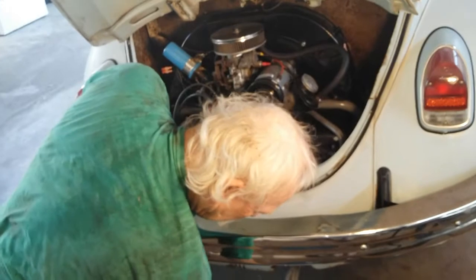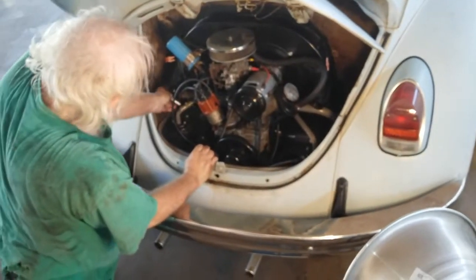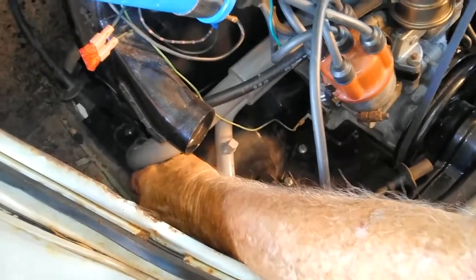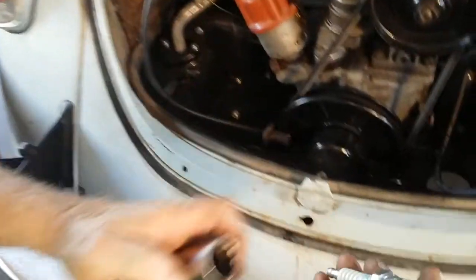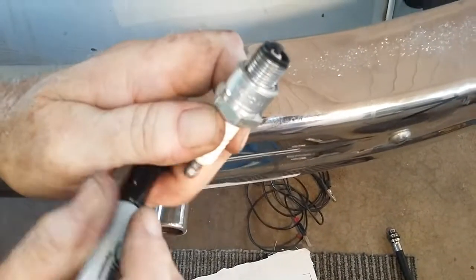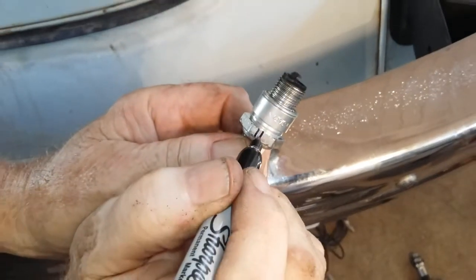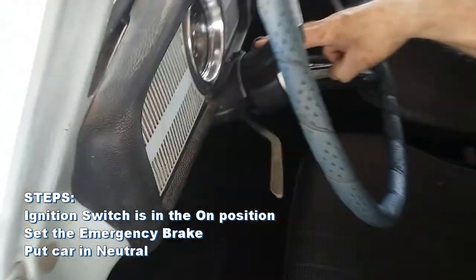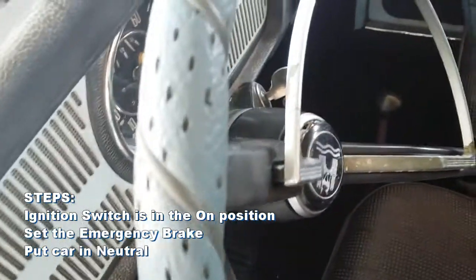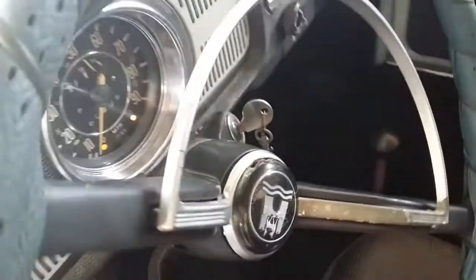On to number four. We take out number four and it too is looking really good. We'll mark it. One, two, three, and four. The ignition switch is in the on position here, our brake is set, and our tranny is in neutral. So we're ready to crank it and compress it.